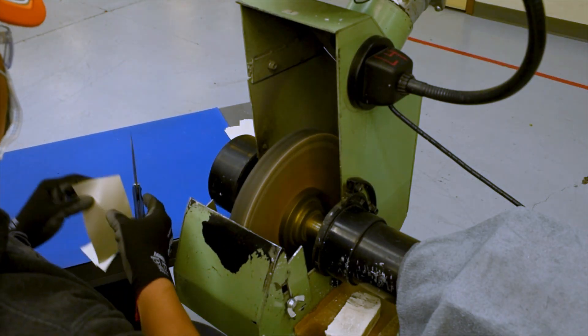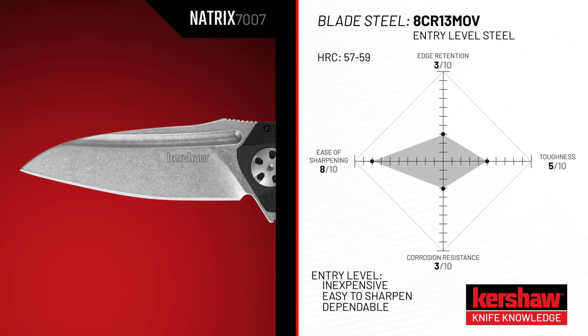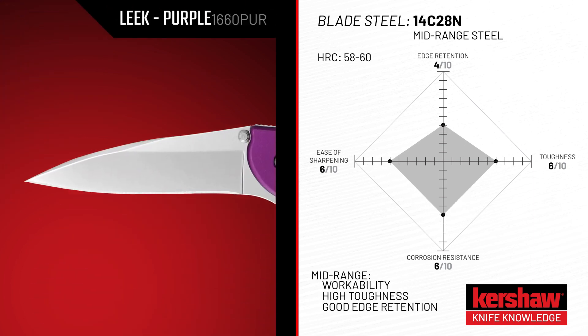These alloy steels are heat treated, ground, and sharpened to complete the blade for your knife. Entry-level steels such as 8Cr13MoV are great for first-time knife buyers or for those who are looking for an inexpensive knife. These knives are easy to sharpen and provide a dependable cutting edge.